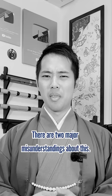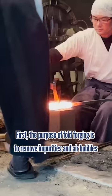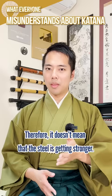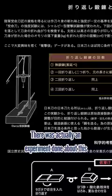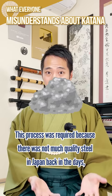There are two major misunderstandings about this. First, the purpose of fold-forging is to remove impurities and air bubbles and to adjust the carbon content. Therefore, it doesn't mean that the steel is getting stronger. There was actually an experiment done about this, and it was proven that from the third fold, the strength of the steel does not change. This process was required simply because there was not much quality steel in Japan, and the people needed to create it themselves.